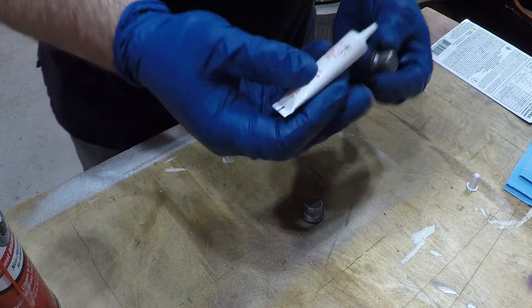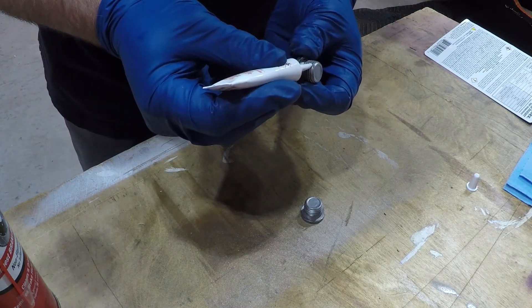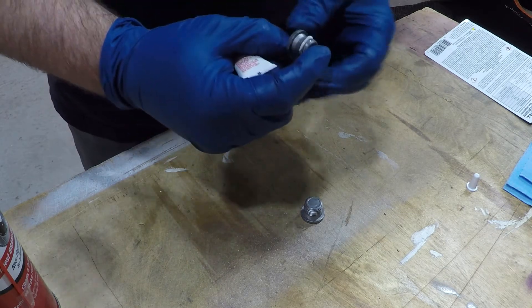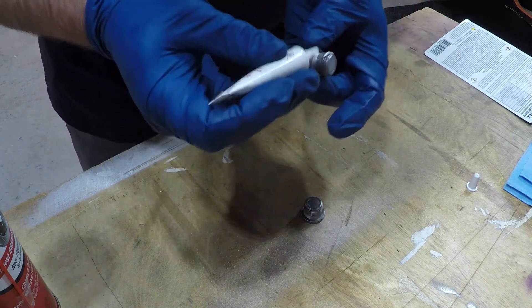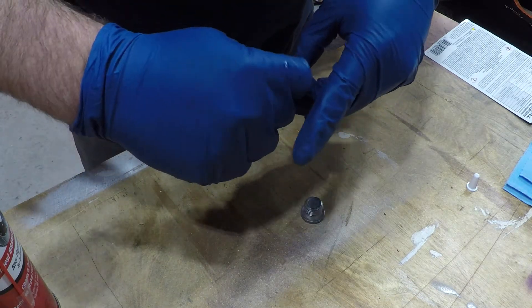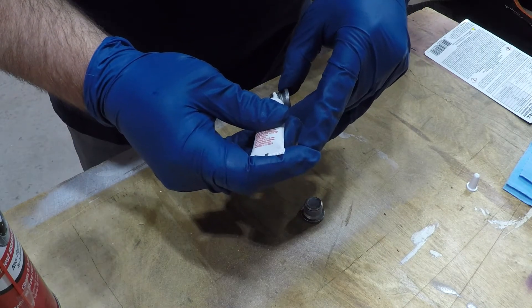I'm putting high temp thread sealant on these plugs. It's really not necessary on the front plugs due to the way they're made, but it's a little extra peace of mind. I put a link in the description to the sealant I used and links to some of the other items I used on this job. I earn a small commission on anything you purchase through those links at no extra cost to you, and it greatly helps this channel.